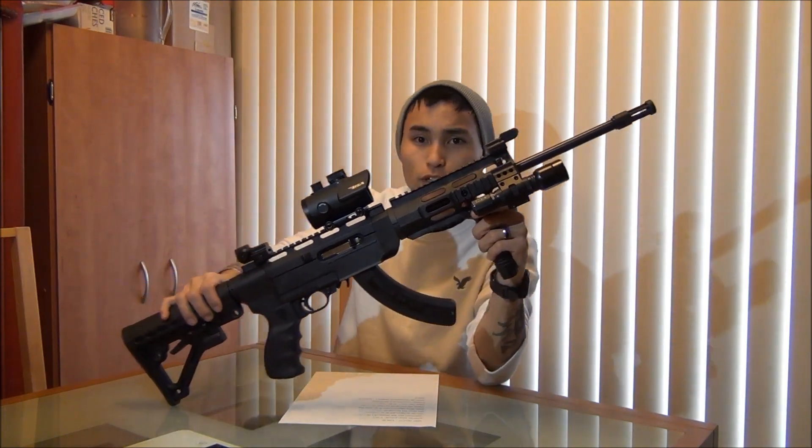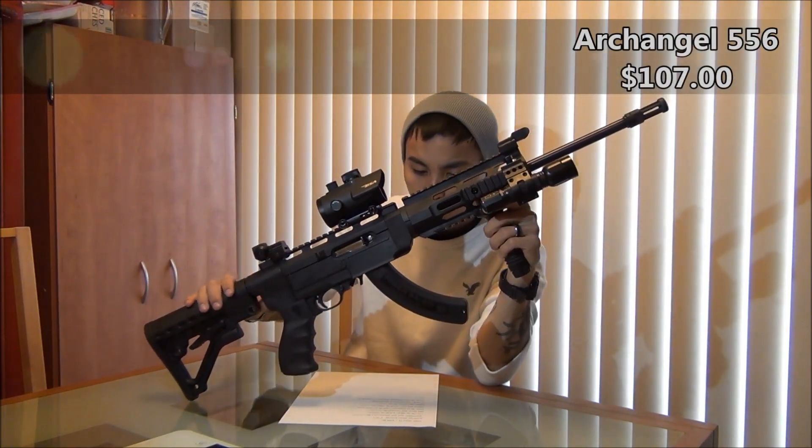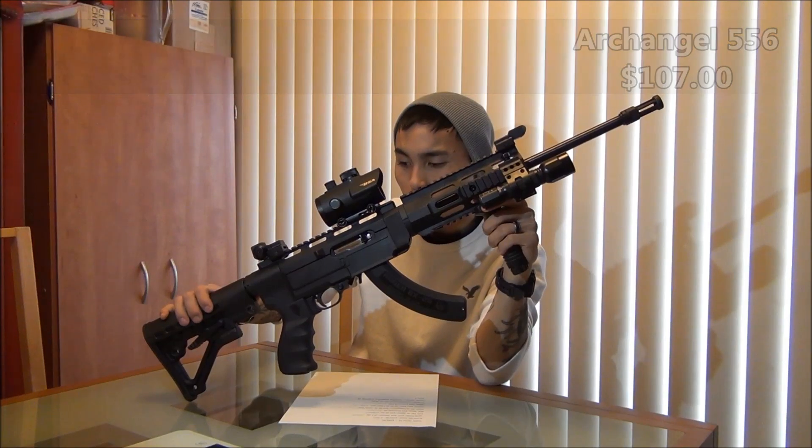I also got — if you don't know — this is the Archangel 556 stock. I picked that up for $107 off of eBay.